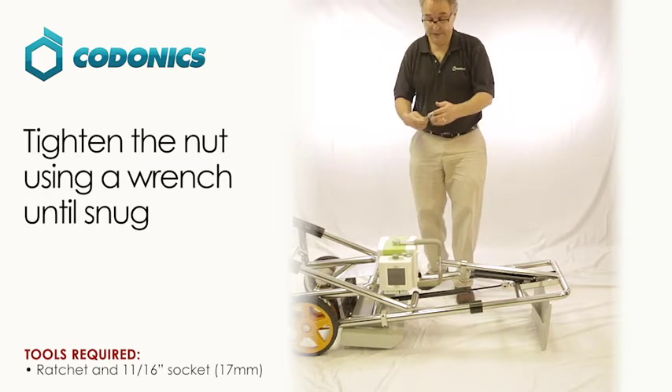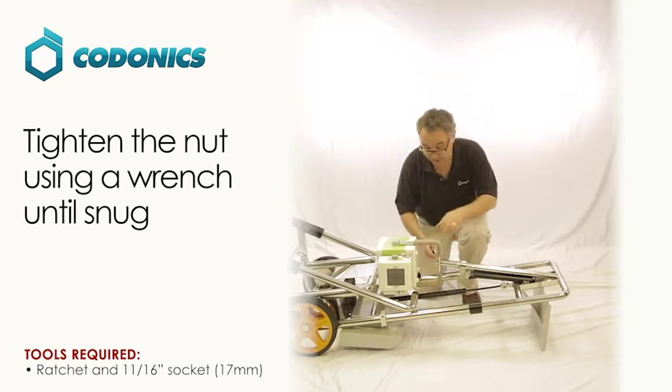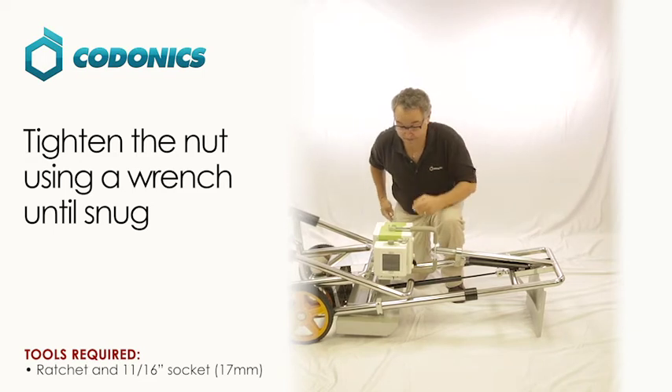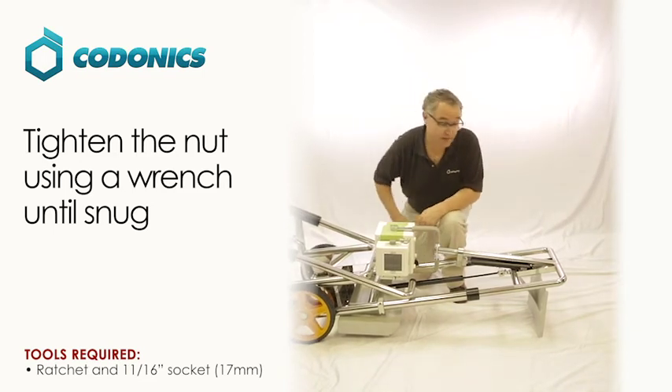Then take a wrench and tighten it the rest of the way so it's snug. Now you're ready to raise up your cart.